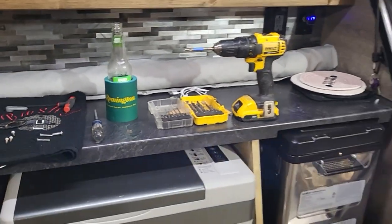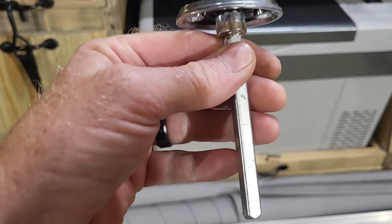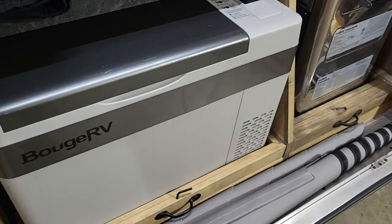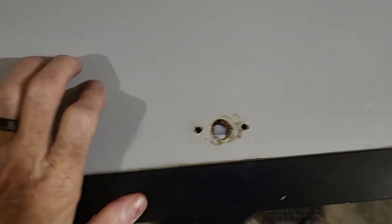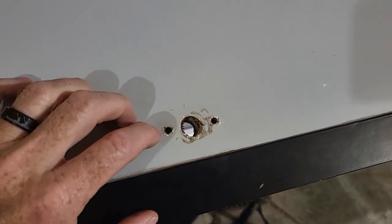I marked the shaft of the door handle first — you can just barely see it, but I put a mark on there with my knife blade so I knew where to put that latch arm back on the shaft. Then I removed the door handle and the two screws that held it on, removing the shaft first and then the handle.